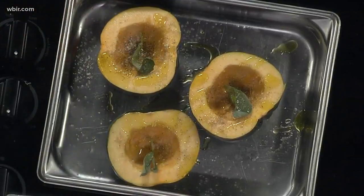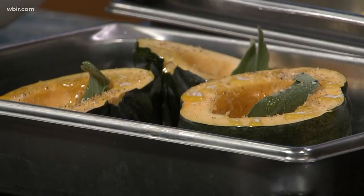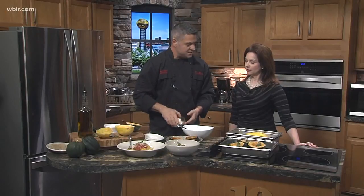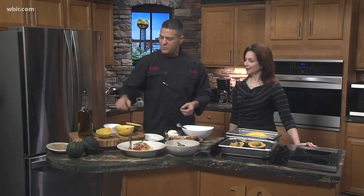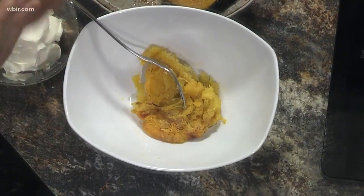As you can see, I put sage leaves right in the middle — instead of putting the sage actually into it, we just want to get the flavor. Once it's cooked, we take the pulp out, put some mascarpone cheese, a little bit of salt and pepper, and then we toast it with some roasted pine nuts so it's got some crunch to it. It's got some savory, some sweet — it's beautiful.